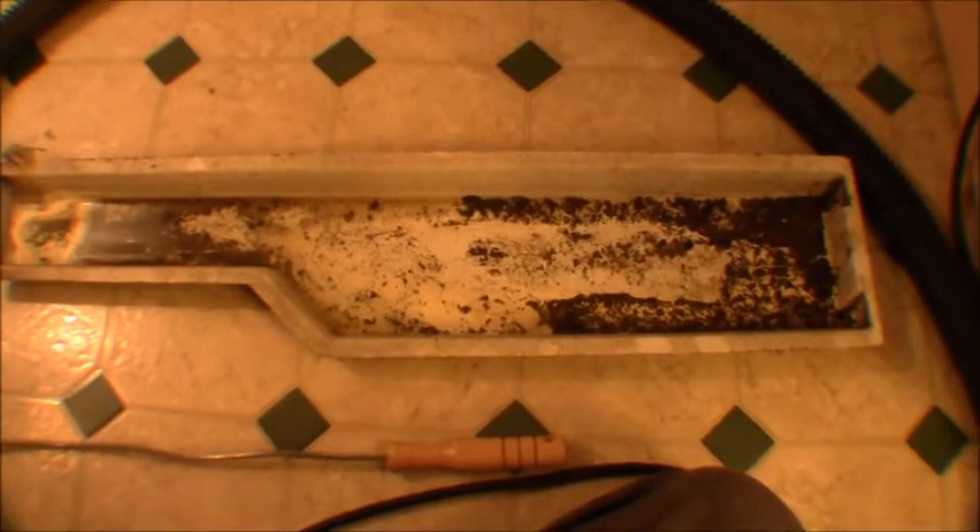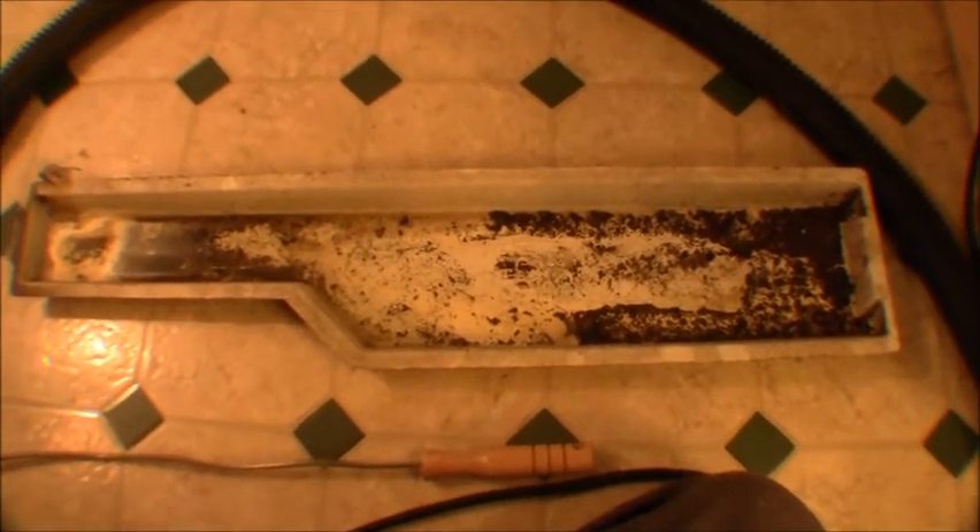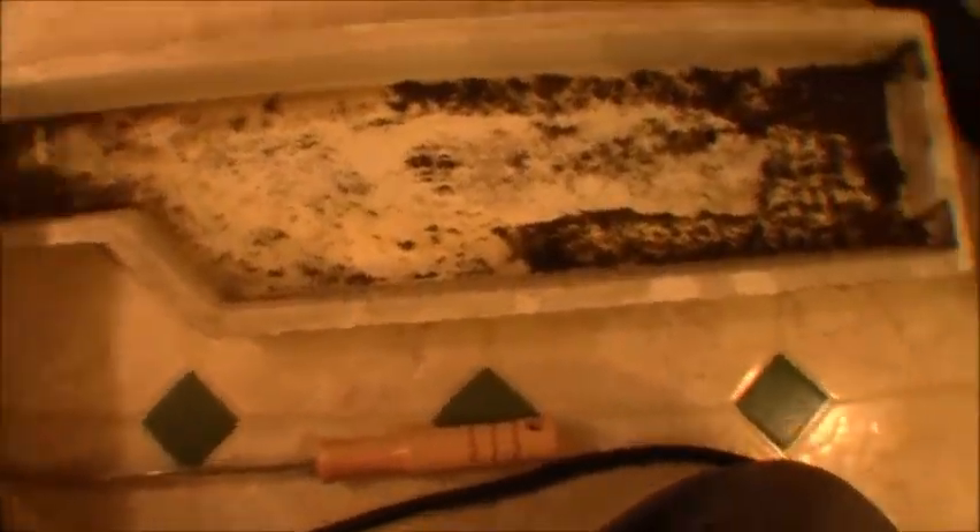I just got the drain pan pulled out here — just wanted to show you real quick how nasty this thing is. It's actually not too bad considering it probably never really been cleaned before. The condenser coil was so dirty I'm guessing it had never been cleaned, and it's a world of difference now — it took a while with the brush and vacuuming.